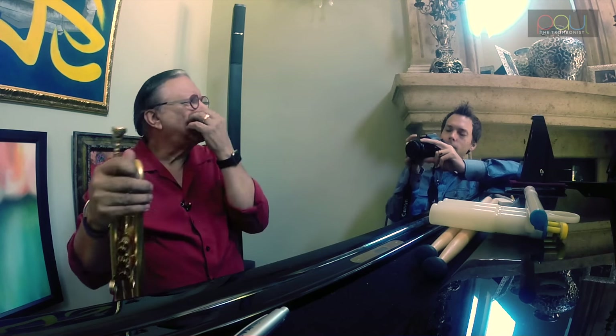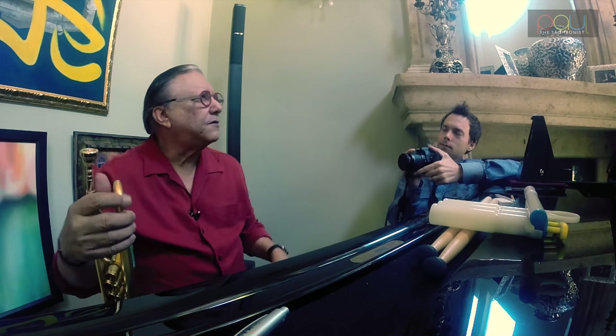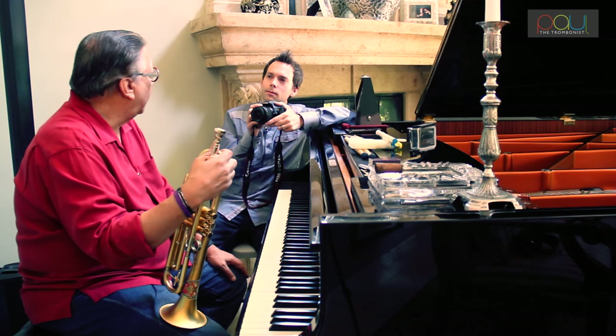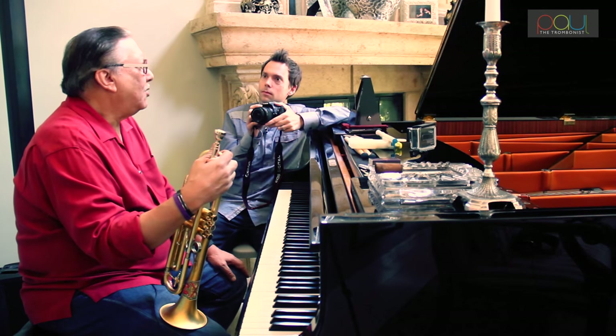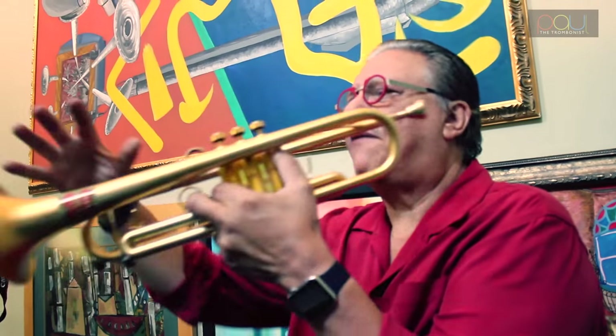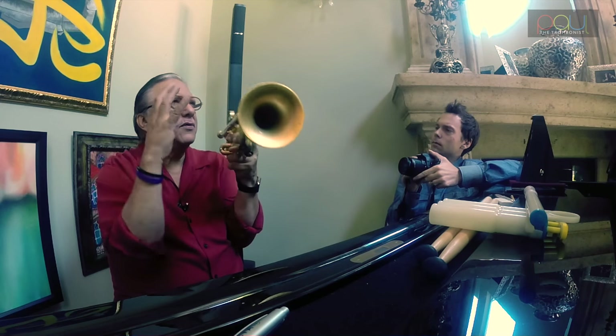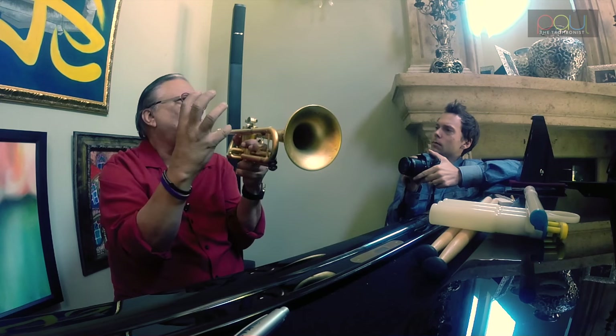The old timers always say something very interesting: never practice, always perform. And when you're practicing, even the simplest things, you should try to get the best sound possible out of your horn — even a simple, single note. Be sure that that note has all the harmonic overtones and all the resonance — the best chord of the note itself.